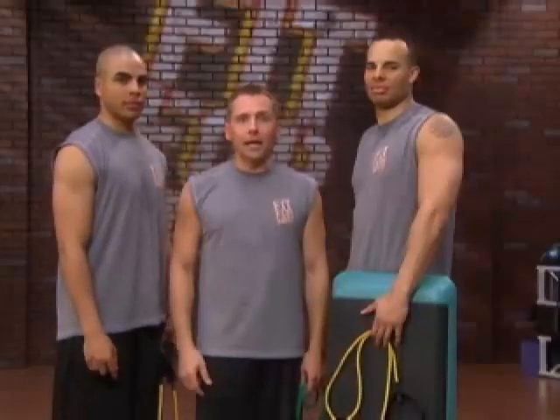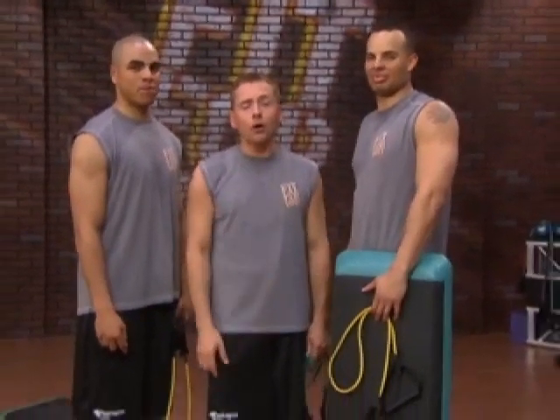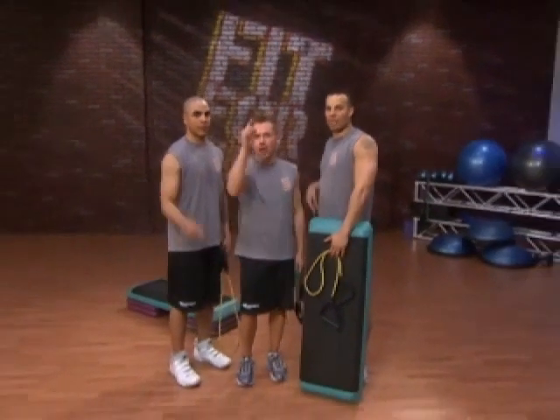As always, I'd like to thank my fitness team from the U.S. Air Force Honor Guard — Aaron and Jonathan. These guys made it happen. You made it happen at home. Be sure to join us next time on Fit for Duty.